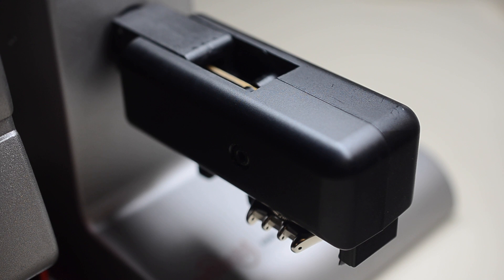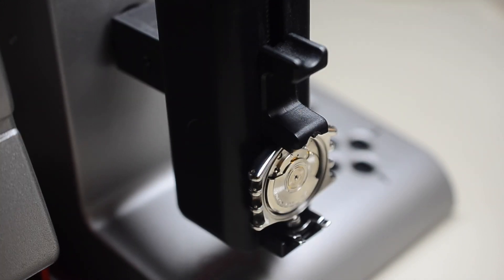Welcome to the Orion video tutorial series. In this video we will go over basic timing through regulating and stud adjustment. The movement used in this demonstration is the ETA 2892.